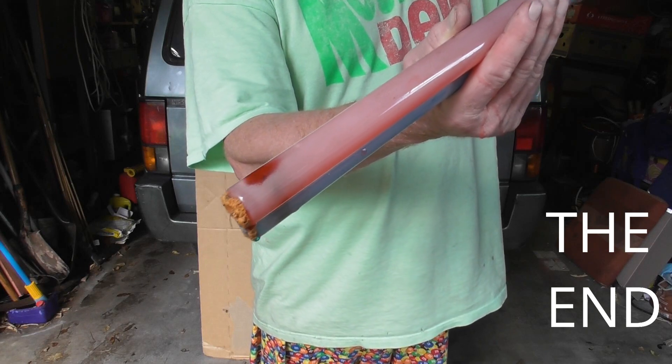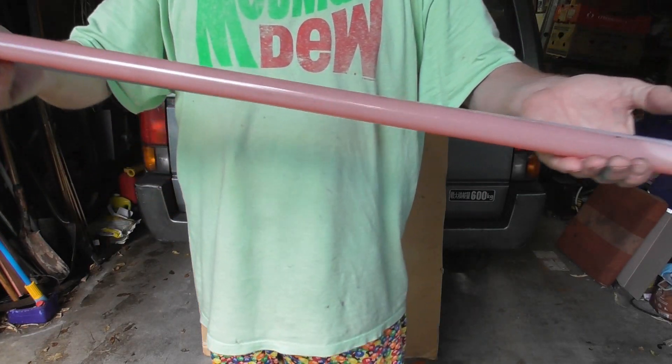It seals pretty well, leaking a little bit. But we're going to take a look at the end of the video.